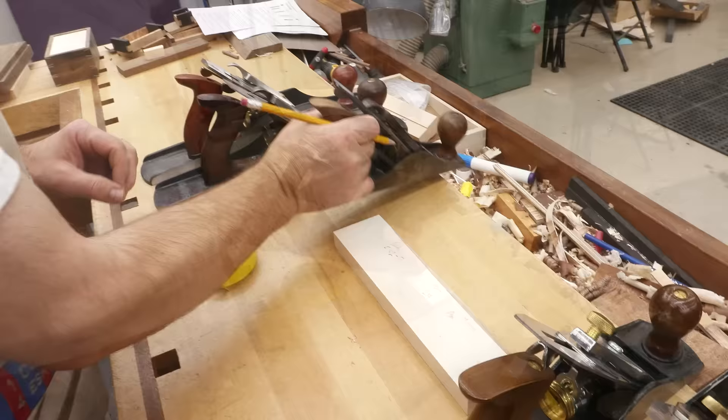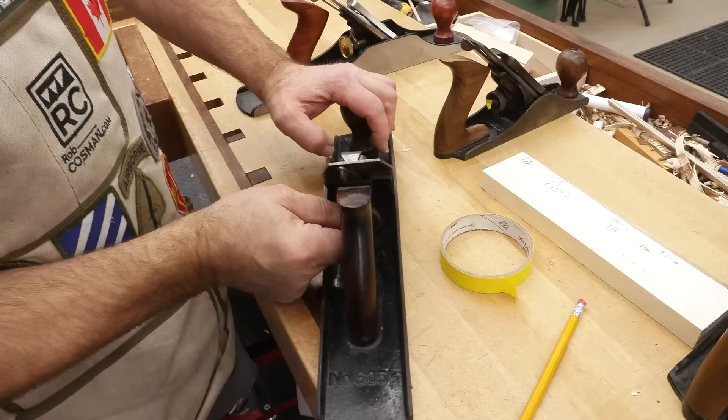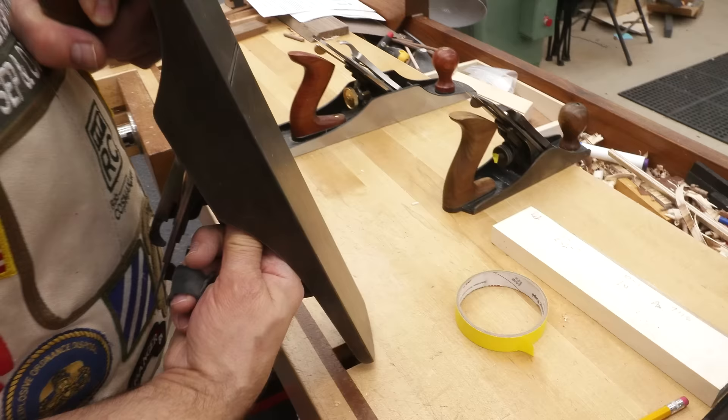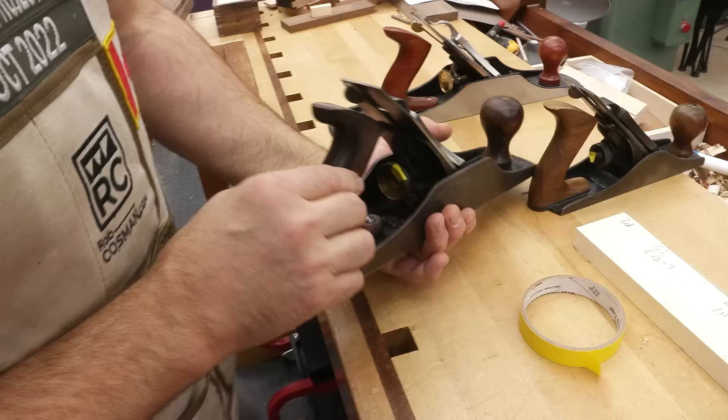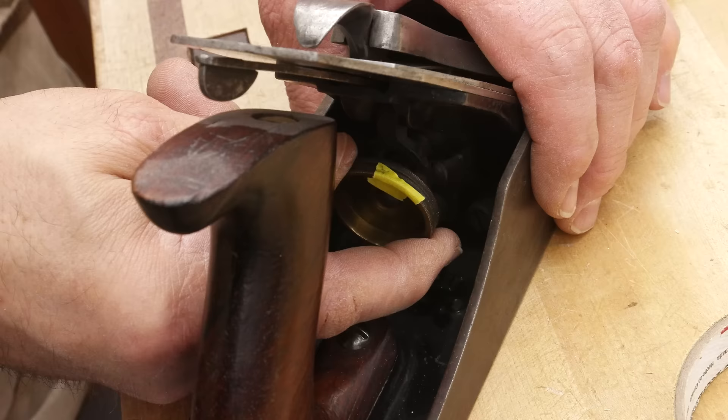This is a Stanley Bedrock — the best of the Stanley planes. We put a piece of tape on there, spin it. We're making contact with the blade starting at pretty close to 12 o'clock. That's almost 1 o'clock — we'll say 1 minus.